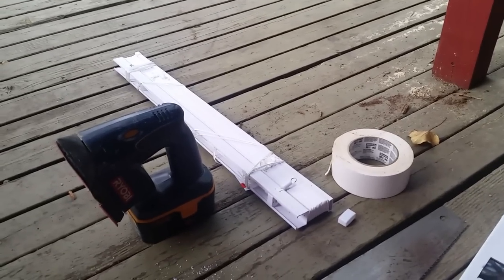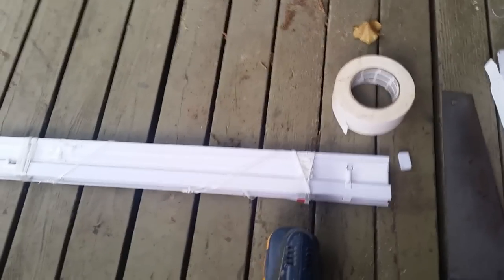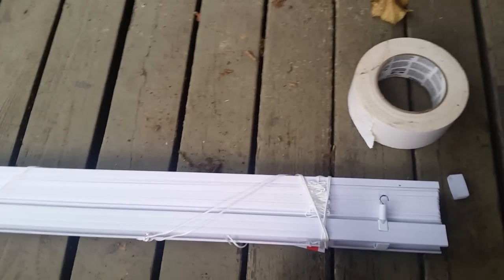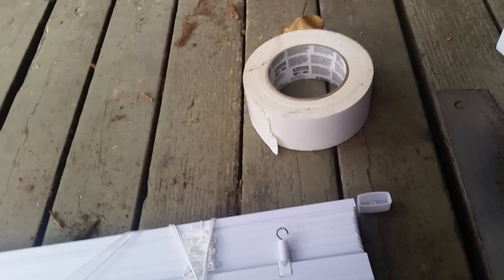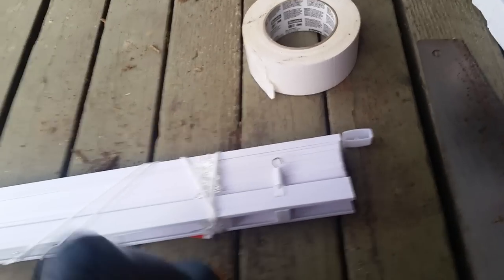This may not work if you're a fancy person, but it will certainly work for me. So here we have the blind — we've taken it out of the box, taken all the hardware off of it, and taken the rod off. So we just have the blind here, and I've pulled the end cap off one end. I'm only going to cut one end of this, so in the window it might look a little bit off, but I've got curtains and I'm going to hope that that will be okay.